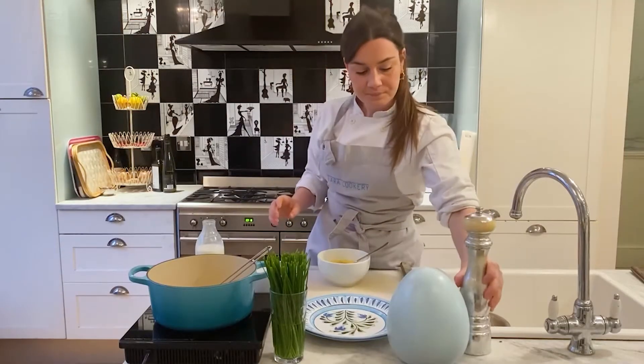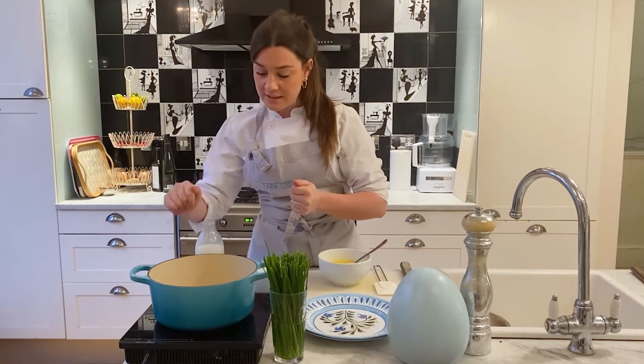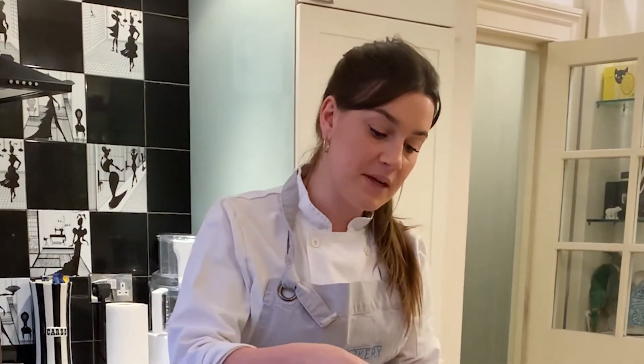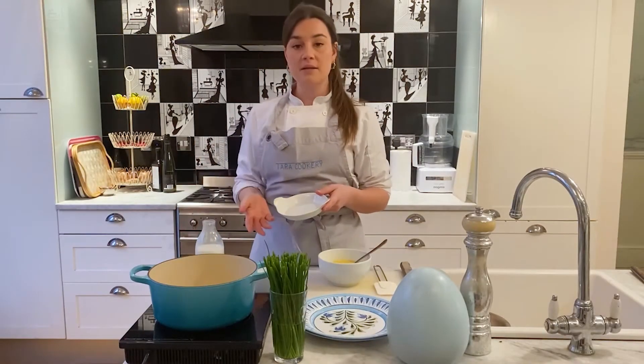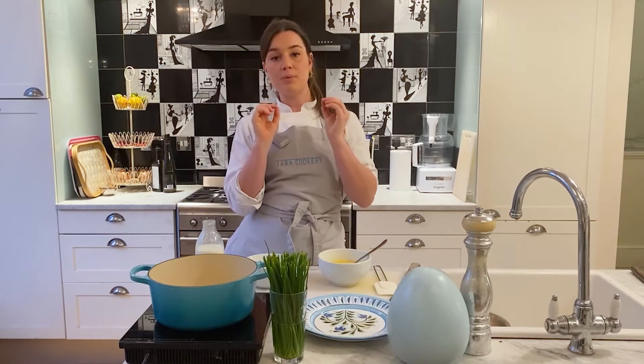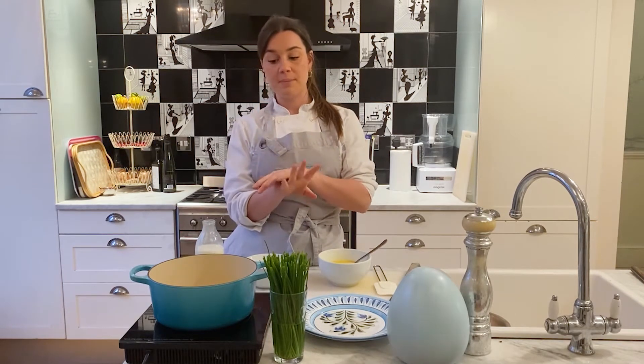I'm going to get this on a very, very low heat. The first thing I'm going to do is add my butter — that's 30 grams of butter, about 15 grams per person, which is a tablespoon per person. My butter is melting in my saucepan. When you add your eggs, you want your butter to be completely melted and just about to stop foaming.